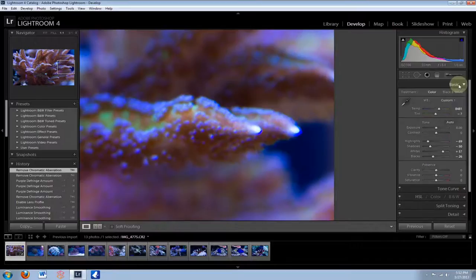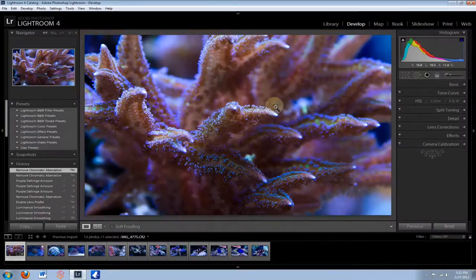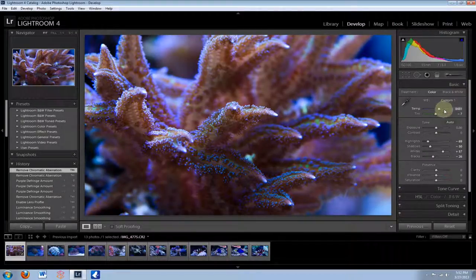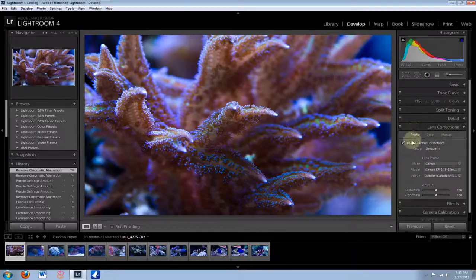Quick recap before I move on to another photo: Crop the photo first — pick whatever aspect ratio you want, drag it, and hit Enter. Then go to the Basic tab, correct your temperature by moving it to the right — it's always going to be to the right. Play with Tint a little bit. Exposure makes it brighter or dimmer. Contrast is the difference between lights and darks. Highlights — drag down to correct for a blown-out looking photo. Shadows controls how dark the shadows are. Whites — drag up to help colors pop. Blacks — drag down to make the blacks darker. Then click the Detail pane, go to Luminance Noise Reduction, and drag it up to correct graininess. Finally, go to Lens Corrections and click Enable Profile Corrections.